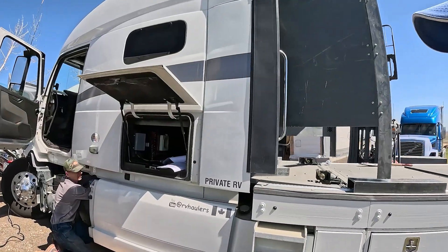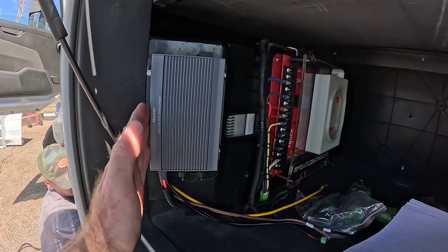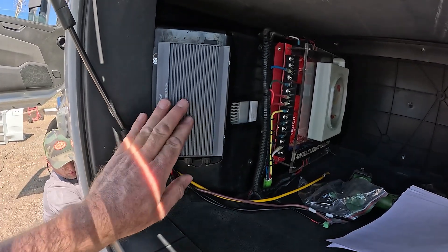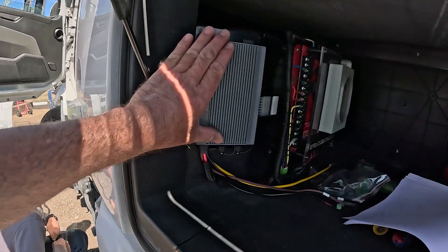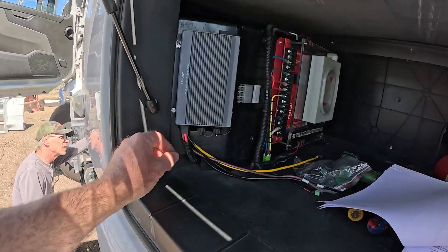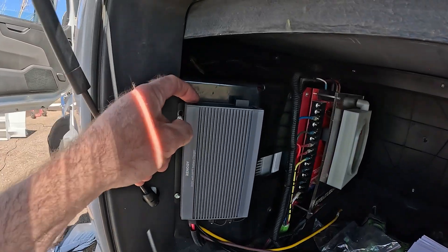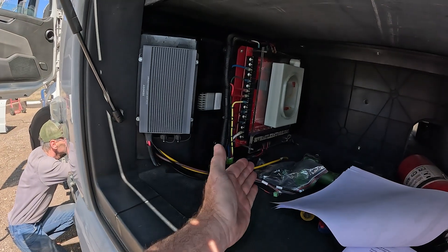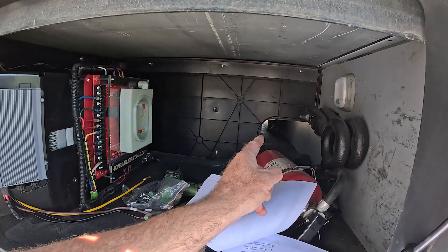I'll show you where we chose to install the DC-to-DC charger — we're installing it right here. This is rated for installation in full weather exposure, so it could be outside on the frame or near your alternator, but we've chosen to put it here. We've got a really good shielded location out of the weather, we had the space and a nice mounting location. We can see our indicator lights from here, and we had good access to run across to the other side where the solid state batteries and inverter are.